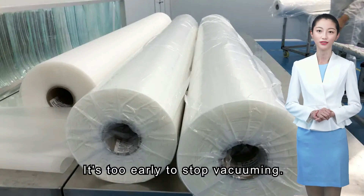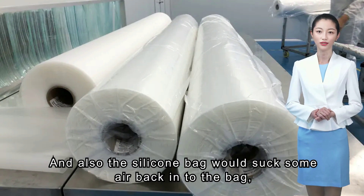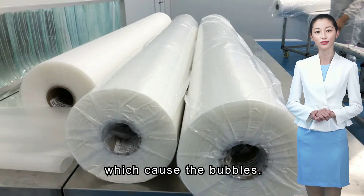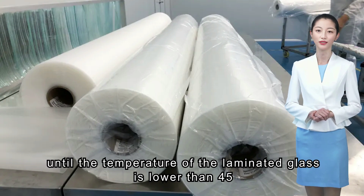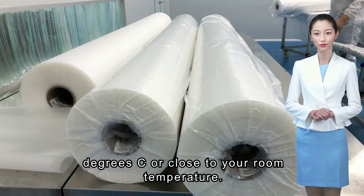Fifth situation: it's too early to stop vacuuming. The cross-link reaction of the EVA interlayer is not totally finished and stable, and the silicone bag would suck some air back into the bag, which causes bubbles. Generally speaking, don't stop vacuuming until the temperature of the laminated glass is lower than 45 degrees Celsius, or close to your room temperature.